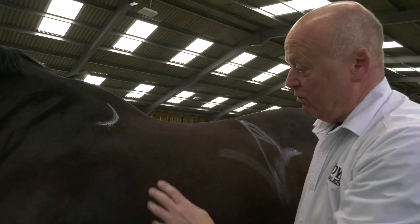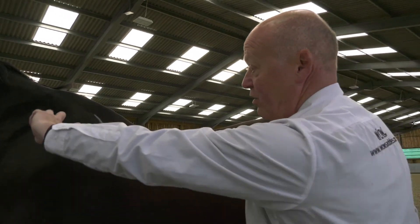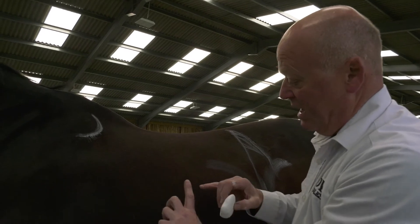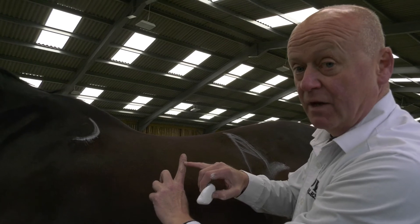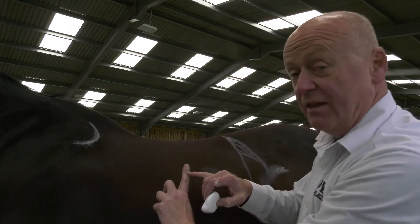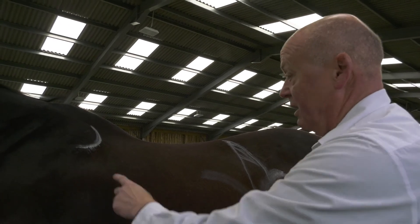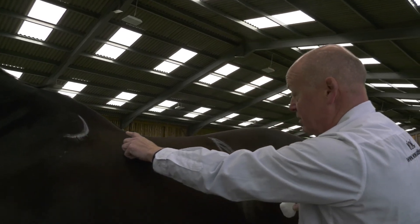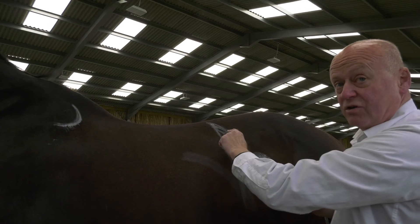And if you have any doubt, when your saddle's on and girthed up — and I suggest you do this without a saddle cloth — stick your index finger under the front of the saddle and palpate the back of the scapula. Your saddle should be basically resting on the first joint of your index finger, which on most people is about an inch. If that's sitting in the right place, sitting on your strongest shoulder, have a look and see that it's not coming past your last rib here.